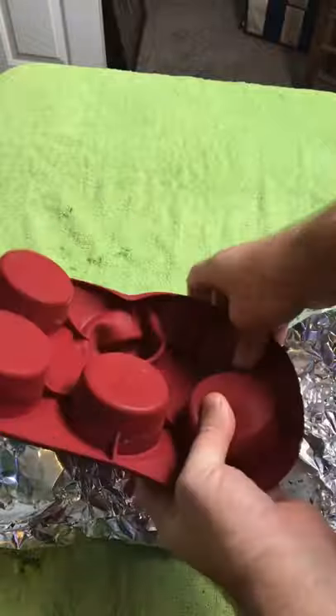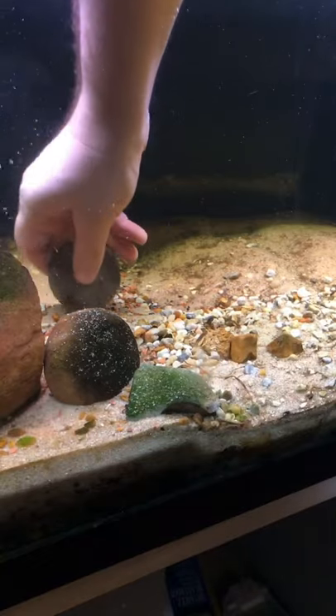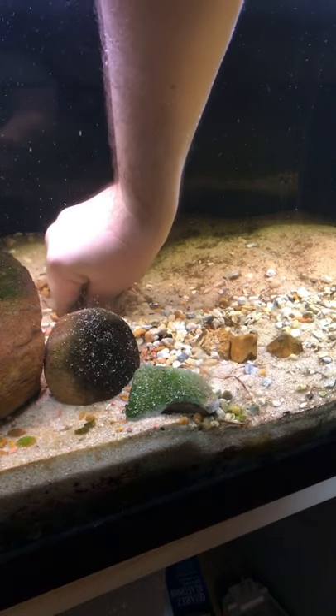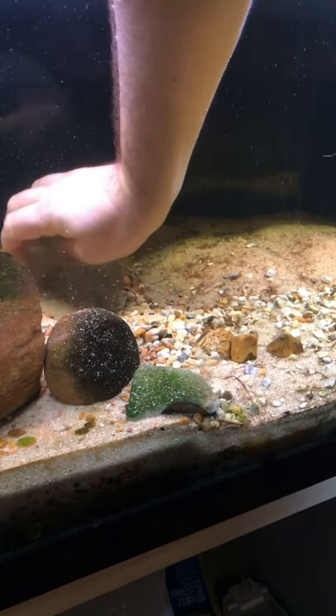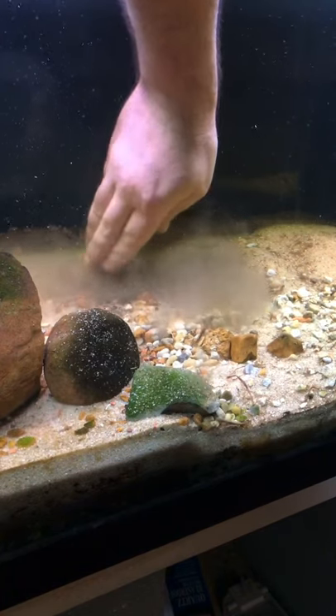I pop out each cell and quickly push the frozen mud deep into the substrate, making sure there's at least 2 inches of sand completely covering the mud. This method works best with a sand cap — the sand prevents the mud from leaching into the water column.